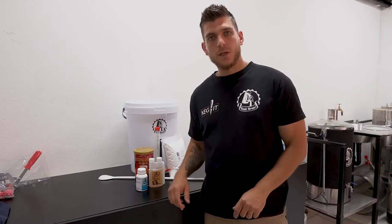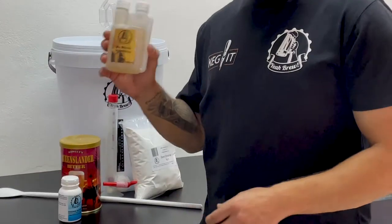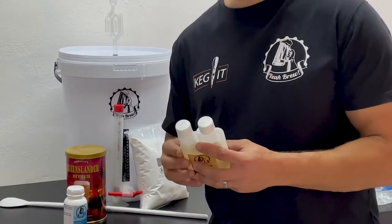So first you would want to mix a sanitiser solution to sanitise everything that's going to be in contact with the beer. In the starter kit we give you a sanitiser bottle like this with the instructions at the back on how to mix and dilute it with water.